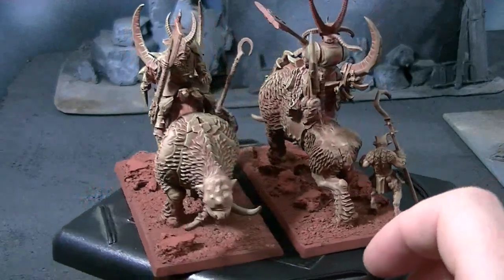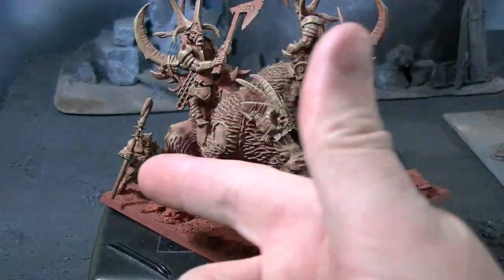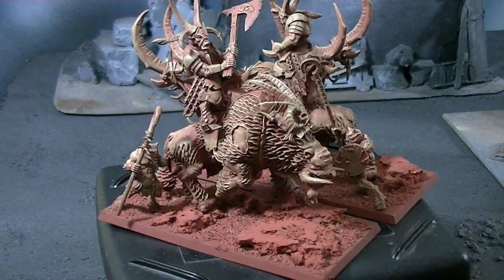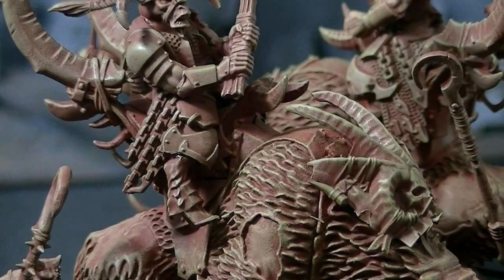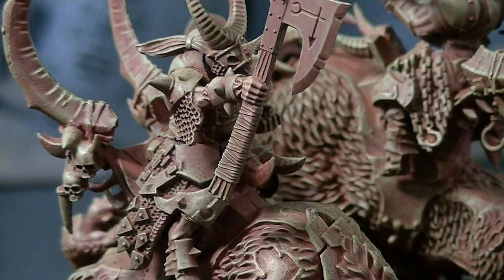These are Mournfang cavalry, and they currently cost about $32 for two of them. Once you factor in the cost of the Bestegor and the Ungor, they actually are very inexpensive chariots. What I've done here is I took a Warriors of Chaos Chaos Knight pair of legs — we add extras for that. I don't know if the kit has extras, so you may have to burn a Chaos Knight on that. I basically made it straddle this — it is a bit of a stretch and requires some green stuff along the back to mend the seam.